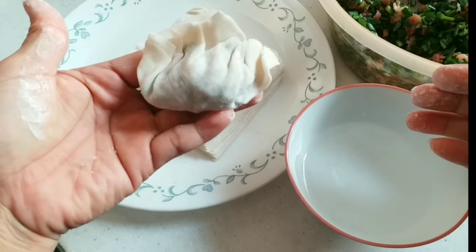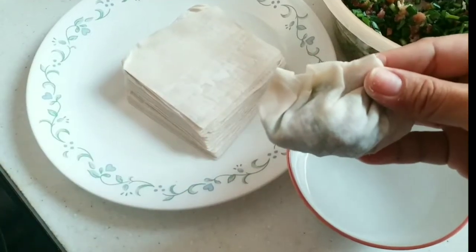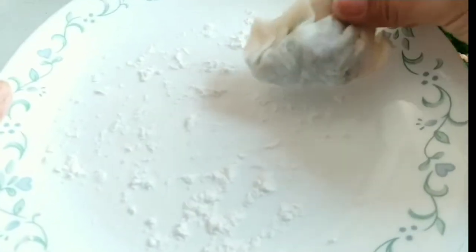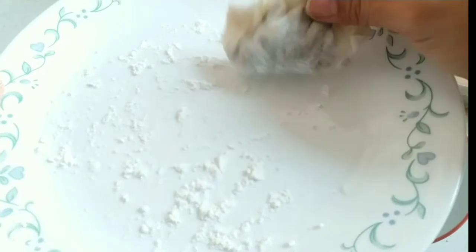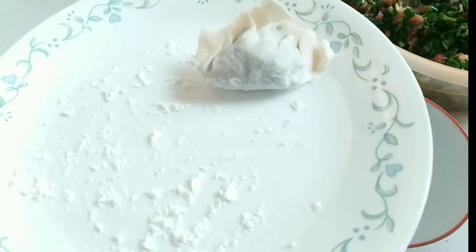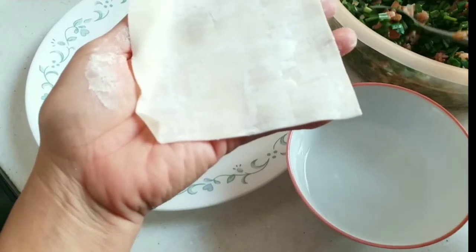So we now have our dumpling — very easy to do! We'll put it on the plate where we put the cornflour so it doesn't stick.